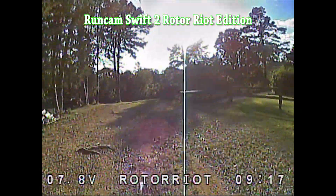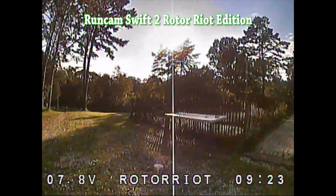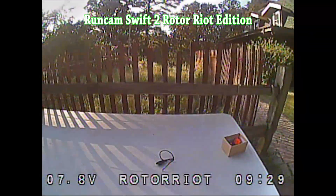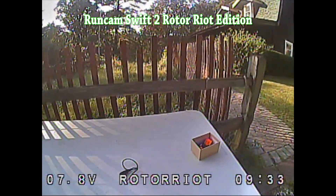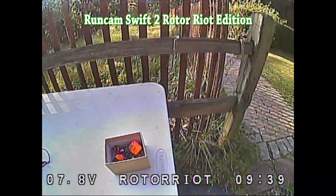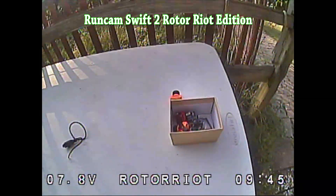You can see also that it's like the Swift 2 — it's got the built-in OSD that shows you battery voltage, call sign, and a timer. So if you need to put an OSD on your quad and you don't have a Betaflight OSD or something like that, this is a really simple way to do it. You just measure your pack voltage right down there in the lower left, and some people say that's all you need.